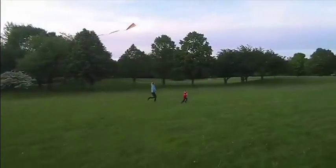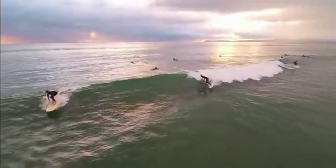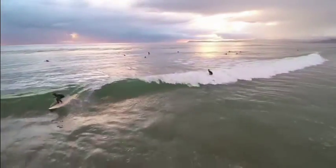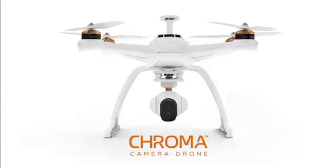On vacation or in your backyard, you never know when a camera-worthy moment will happen. Don't settle for a simple snapshot. Make every day epic. The new Chroma Camera Drone from Horizon Hobby is designed to do just that.